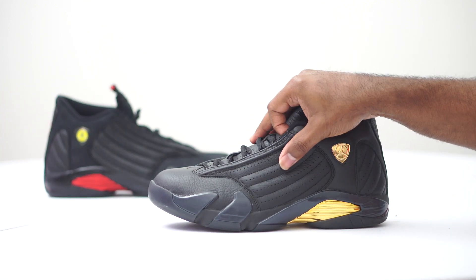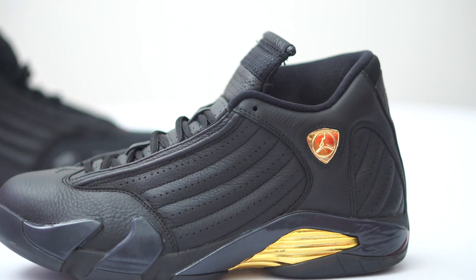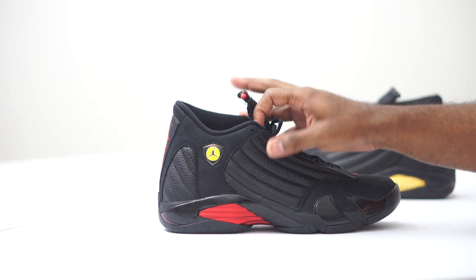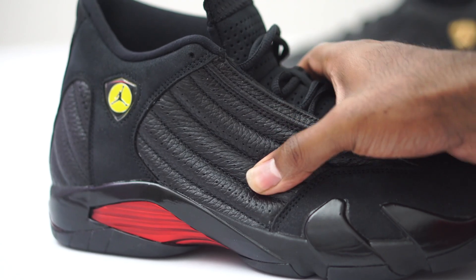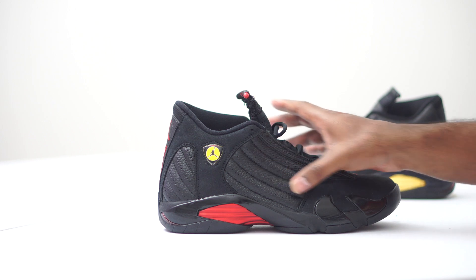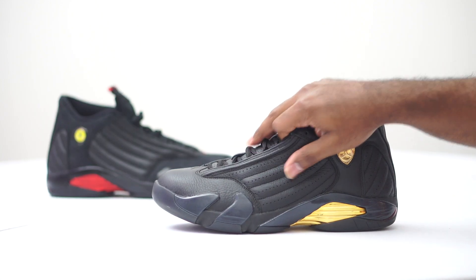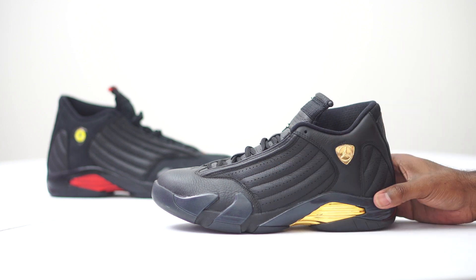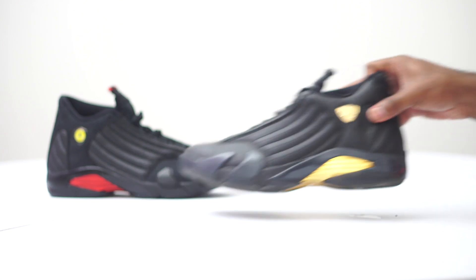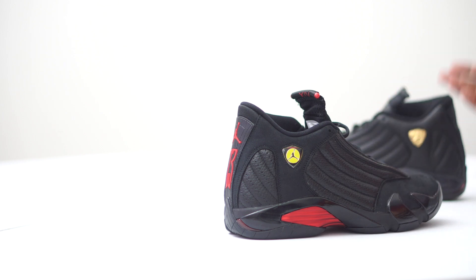Before, the DMP had the best leather I had seen on a Jordan 14 — it's insane, like a level one. I didn't think they could get any better. But now we have the 2018 Last Shot right here, and not only is it really soft, it's really tumbled as well. Look at the hits on there — it's way more tumbled than the DMP. You can see the tumble leather in there. The DMP is really smooth and soft, but you can't see as much tumbled leather. Same thing on the back — it's really soft but you don't see that tumbled hit like you do on these 2018 joints.